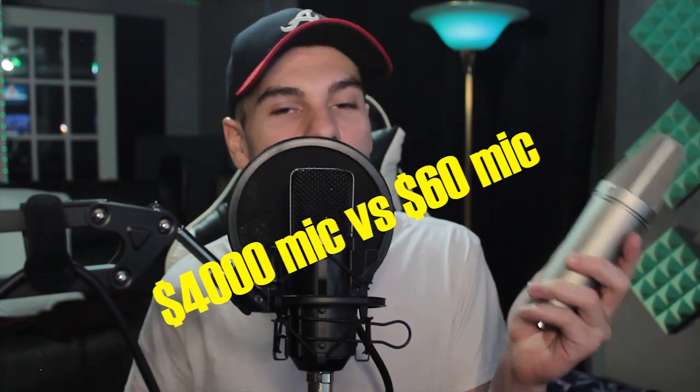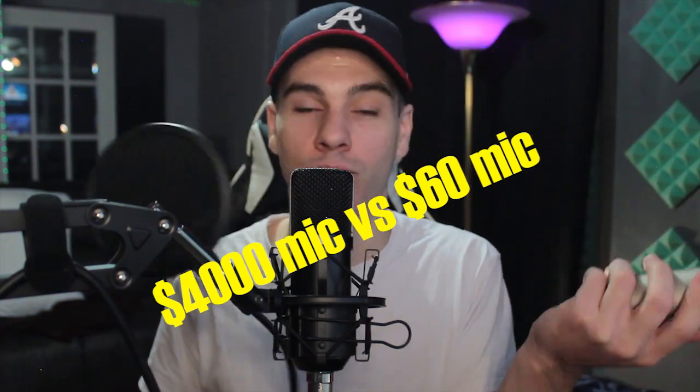Links are down below for the Toner TC20 condenser microphone. If you purchase using my link, I get a small commission which helps me keep making these videos. I'm also thinking of doing a video comparing this $60 mic to the Neumann U87, which is a $4,000 microphone — let me know if you'd like to see that. That's pretty much it — give it a thumbs up, subscribe, turn on notifications, and I'll see you guys next week. Peace.